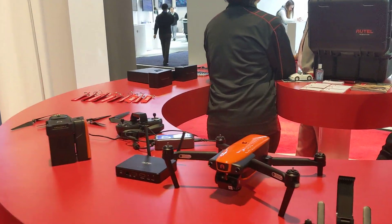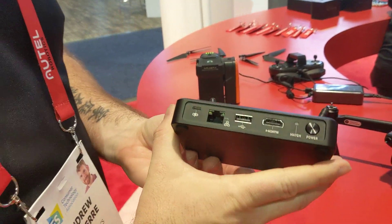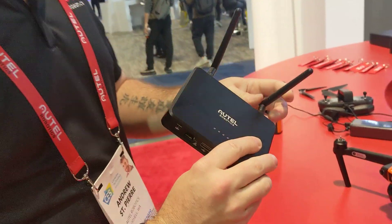We've got a couple of new things for the EVO that are coming down the pipe. Let's start with the live deck. We've been getting a lot of requests from our first responders that need to hook up video outputs to their command center, or even broadcast networks that want to do live video aerial feeds. This is going to allow you to do it.